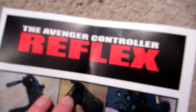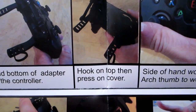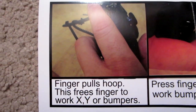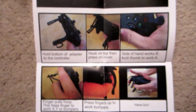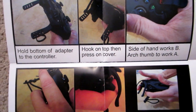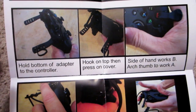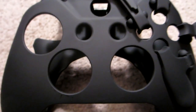We have the instruction card: 'Hold bottom of adapter to controller, hook on top, then press on cover. Side of hand works B. Arc thumb to work A. Finger pulls hoop — this frees finger to work X, Y, or bumpers. Press fingers up to work bumpers. And lastly, have fun.' So those are the steps to use this thing properly — it's going to take some time to adjust to these different movements using different parts of my hand.